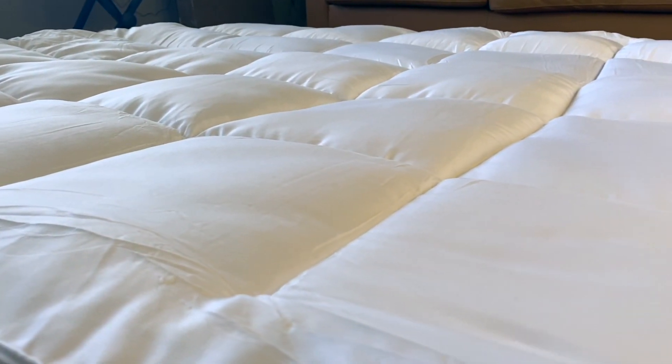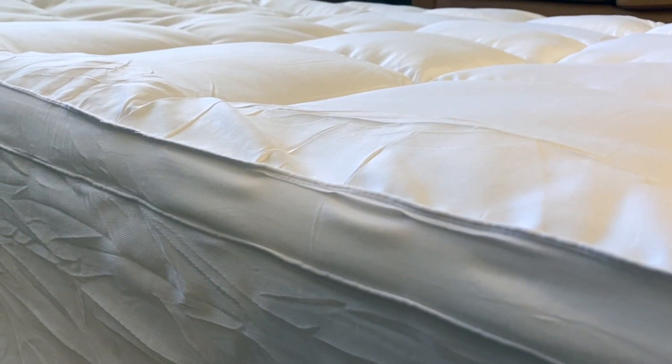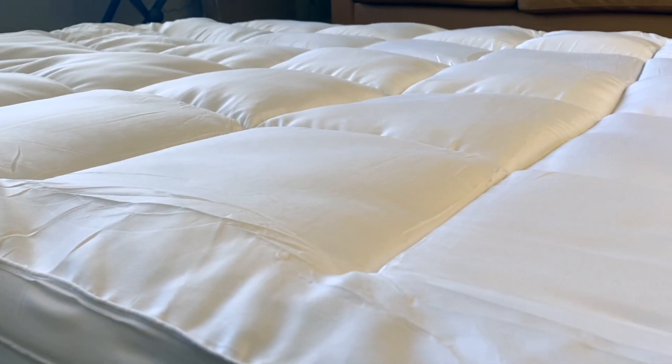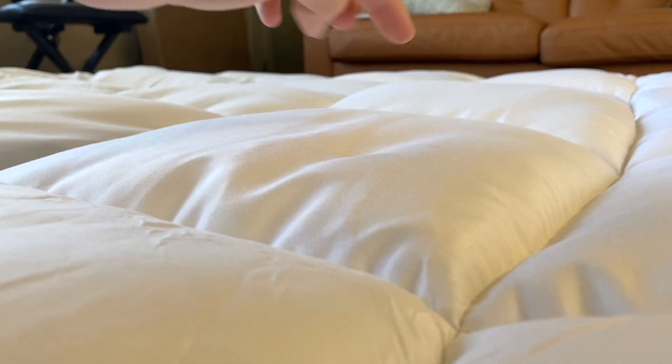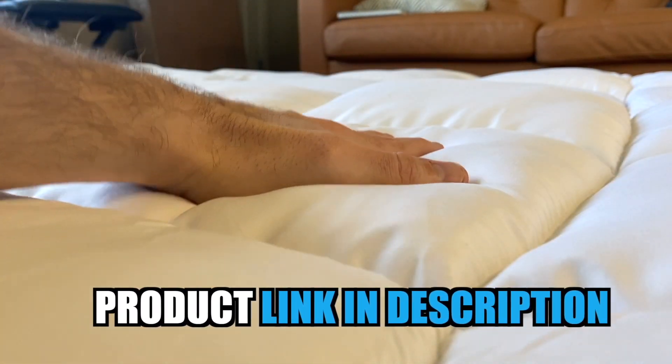Now that we've got the mattress topper on the bed, I'm actually very impressed with just how nice and plush it is. It has a nice thickness to it, and it provides a fantastic level of comfort. The actual padding of this mattress topper is very nice and plush, and it really adds a fantastic level of comfort to the mattress.